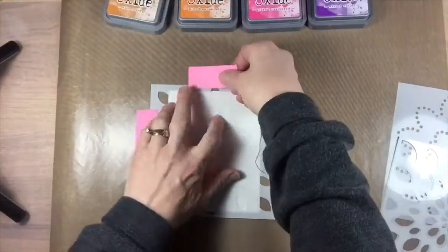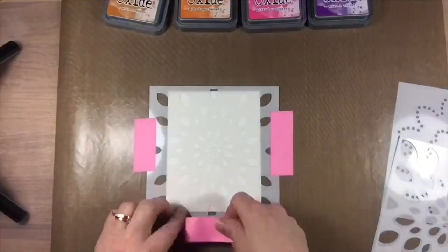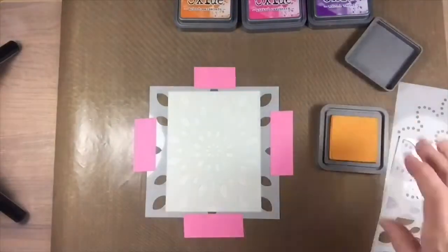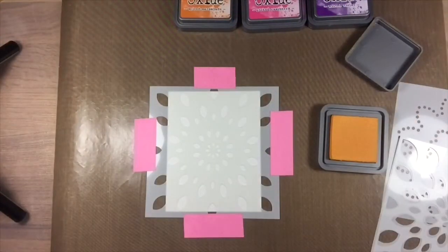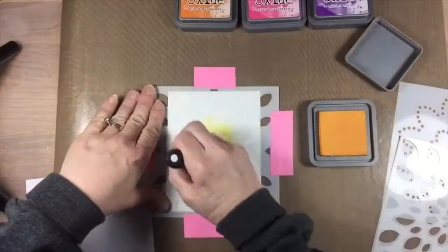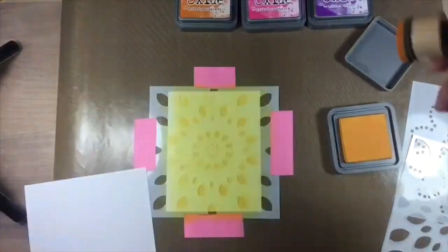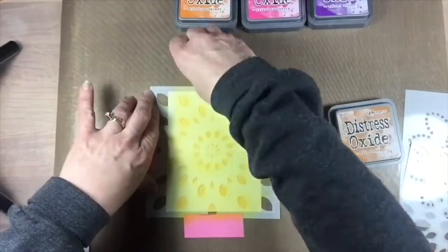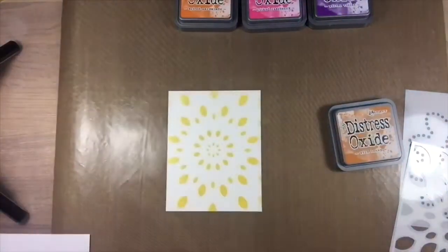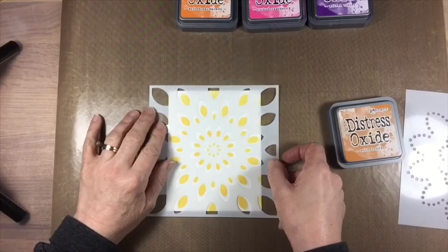The Mandala stencil set comes with four different layers that can work independently on their own or can be layered over each other to create a beautiful ink blended background. I started off by adhering my card base to my craft mat with some repositionable tape so it wouldn't slip around as I added each of the layered stencils. I used some post-it tape to secure the stencils as I blended, and each layer was so easy to line up with the previous layer.